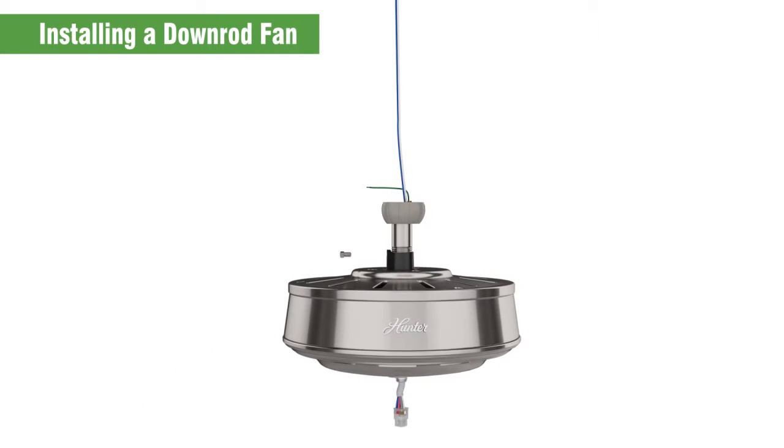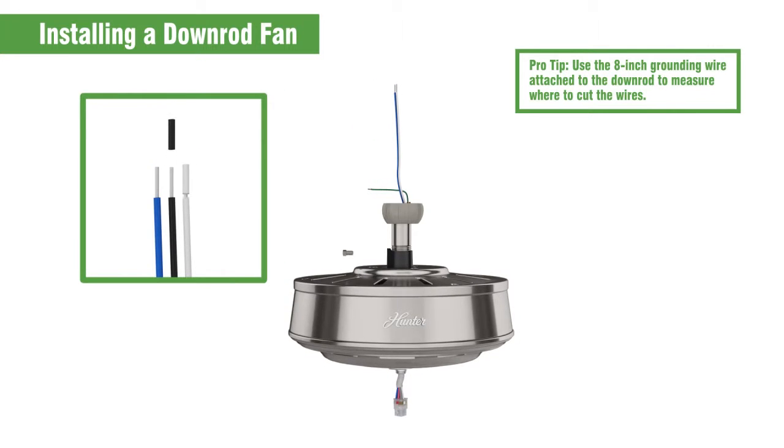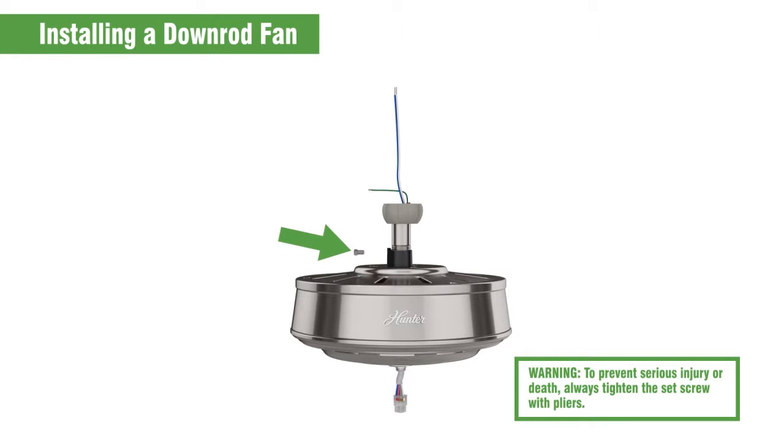Cut the wires so eight inches remain from the top of the down rod. Then strip three-eighths of an inch from the top of the wires. Tighten the set screw with pliers — do not hand tighten it.